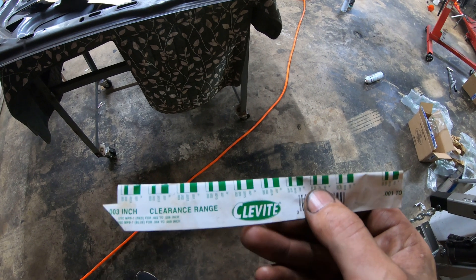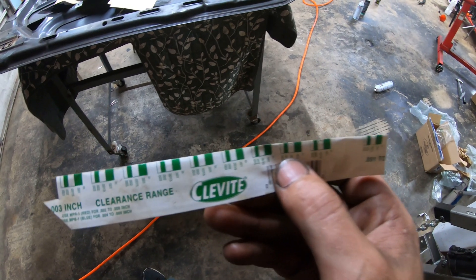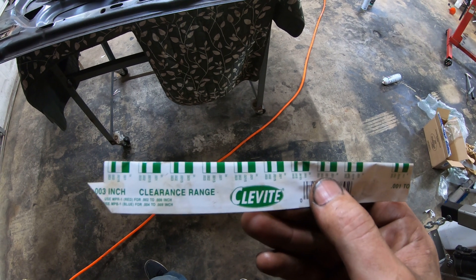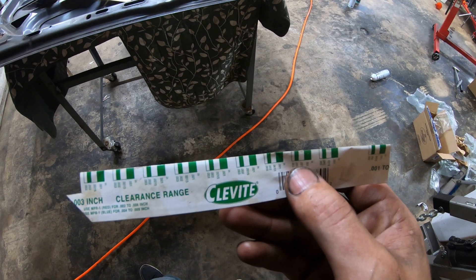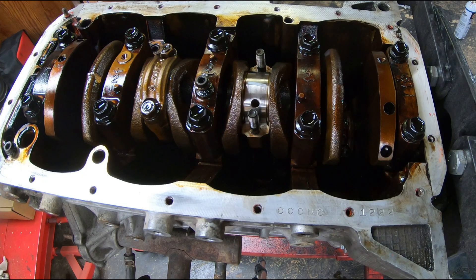Now there's no substitute for measuring your inside diameter and your outside diameter and doing a comparative analysis to come up with the actual clearance, but a plastigauge is a quick and easy way to get pretty close and let you know if there are any signs of trouble. Hope y'all liked that — subscribe and come back for more.